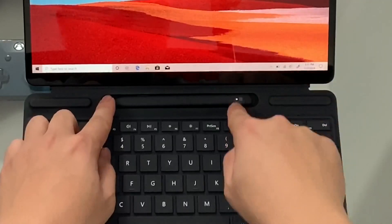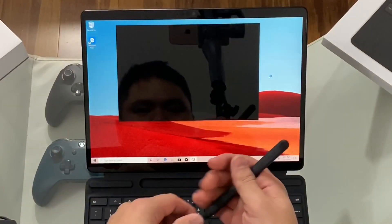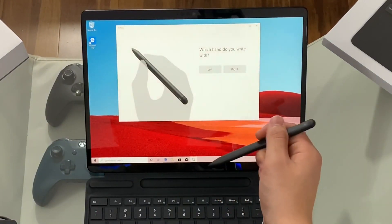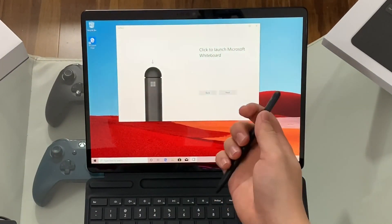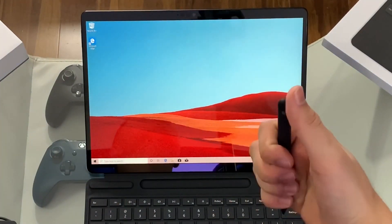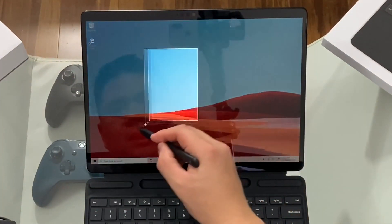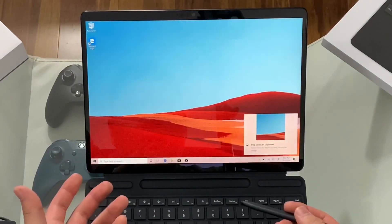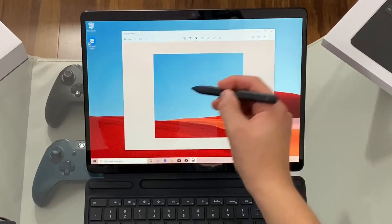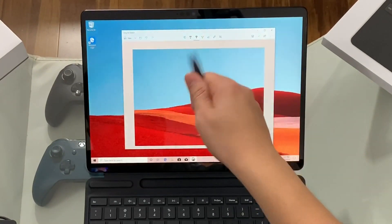We're going to test the pen. If you look at the pen closely, it has this white light indicator showing you that it's charged. Easy to take out — once I take it out, it says welcome to the Surface Pen, so let's get that set up. I'm right-handed. Let's launch Microsoft Whiteboard. It works great with Office. That button should open up to draw a shape and create a snip — we've snipped that, and now we have this layer where we can draw on it.